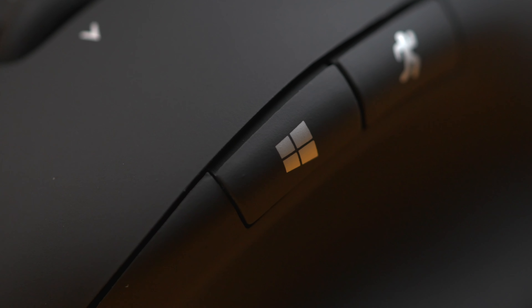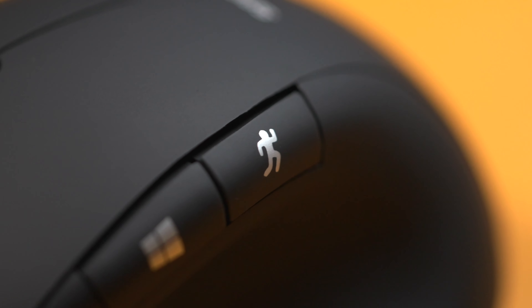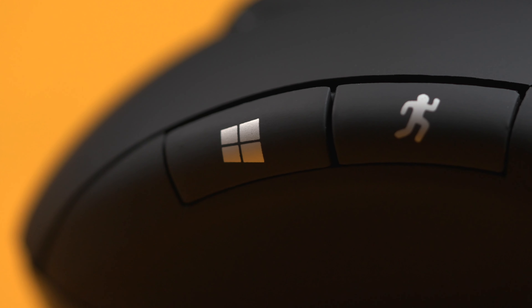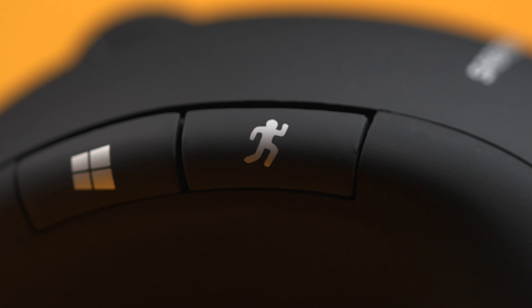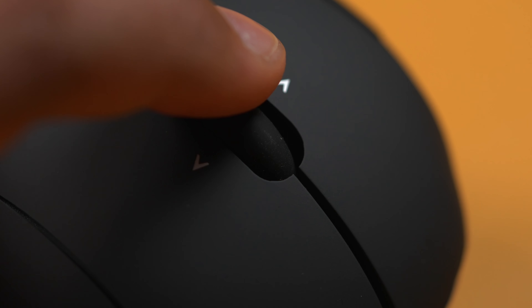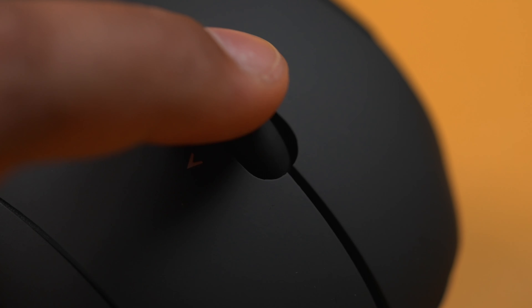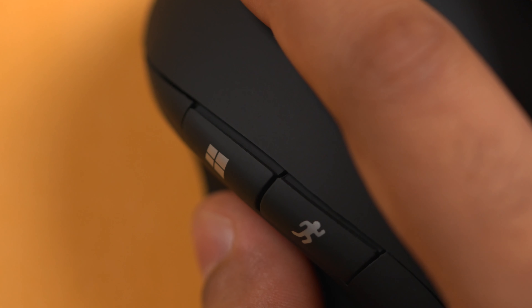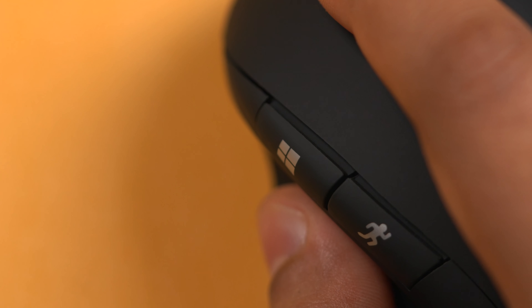On the side we have a Windows button and a DPI button, but this isn't just any DPI button. If you hold this button down for 6 seconds it switches the mouse into multimedia functions mode. This means the DPI button becomes a play/pause music button, the Windows button becomes a next song button, and the centre scroll wheel becomes a volume up and volume down button. To switch it back, just hold the DPI button down again for 6 seconds.